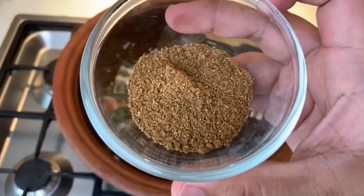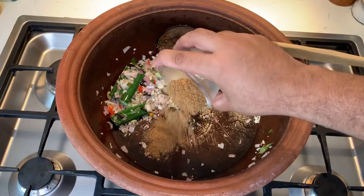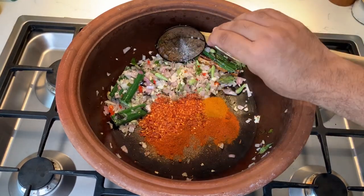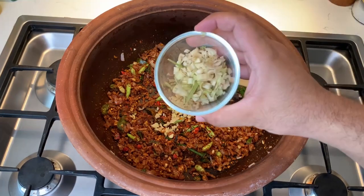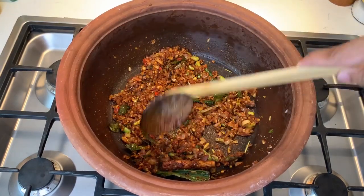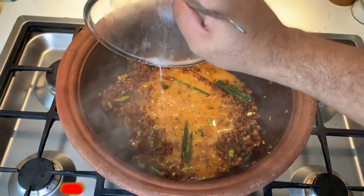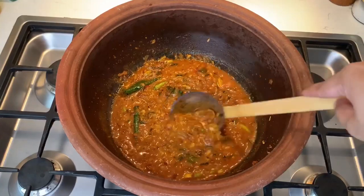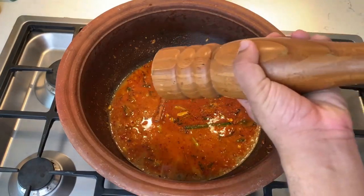I'm going to use one tablespoon of Sri Lankan unroasted curry powder, which has coriander, fennel, and cumin seeds all powdered together. Also one tablespoon of chili powder, one tablespoon of chili flakes, and one teaspoon of turmeric powder. Add the chopped ginger and the chopped lemongrass and fry everything really well — that's the key to a good curry. Once you fry everything for a couple of minutes, add the thin coconut milk into the mixture and bring everything to a boil. Season the curry really well with salt and pepper to taste.